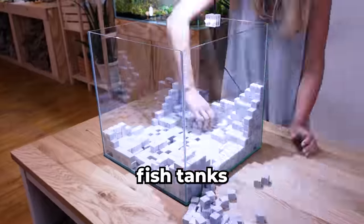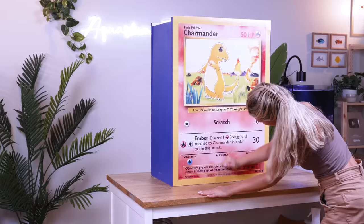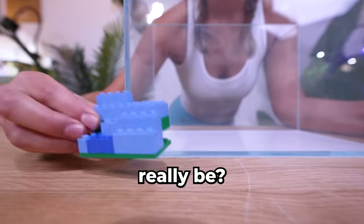I've built some crazy fish tanks in the past, like this Minecraft tank made with real stone cubes, and these Pokemon tanks made with super-sized Pokemon cards. So how hard could building a LEGO tank really be?